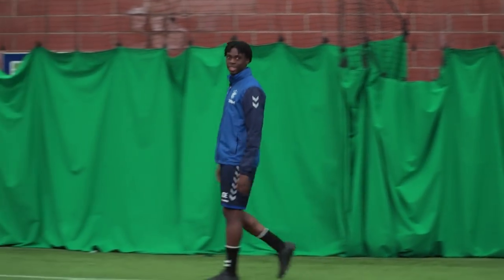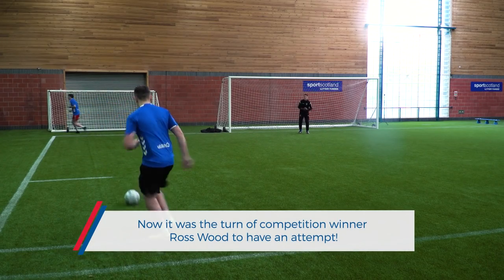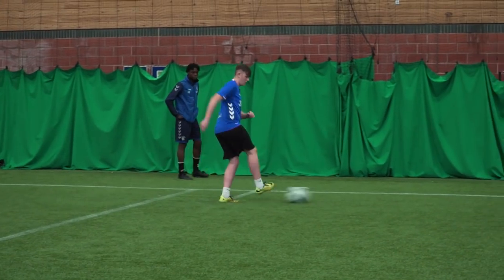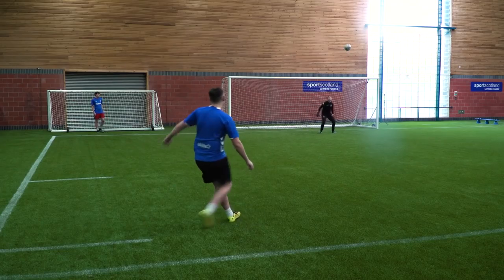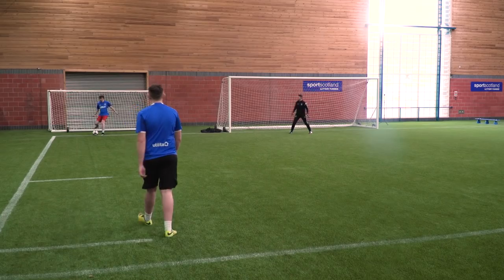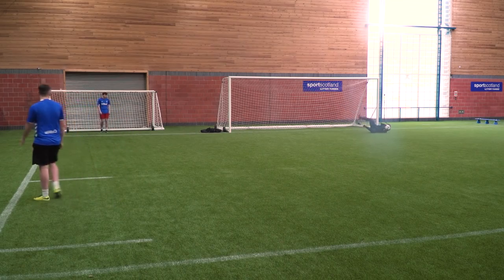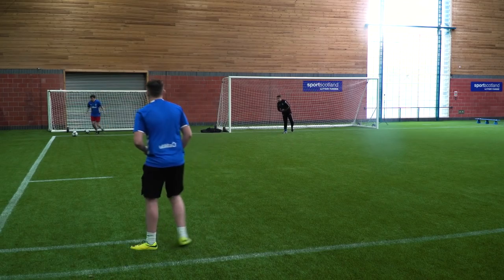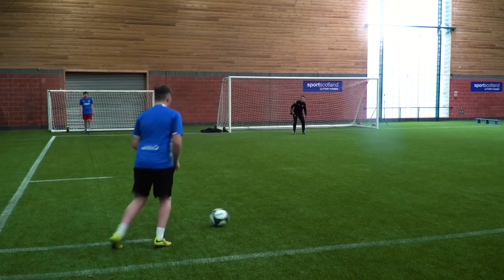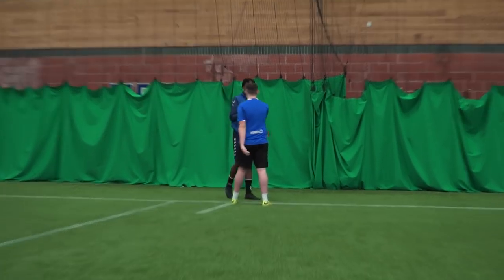Do you want to have another go? First touch is important. Oh my God. That's not bad. A few more. Oh. Finish. Well done. Finally.